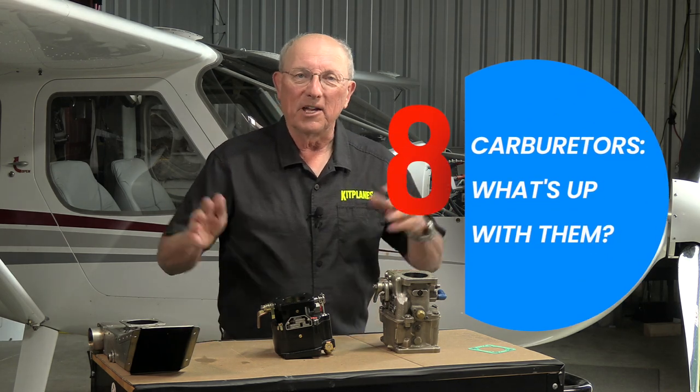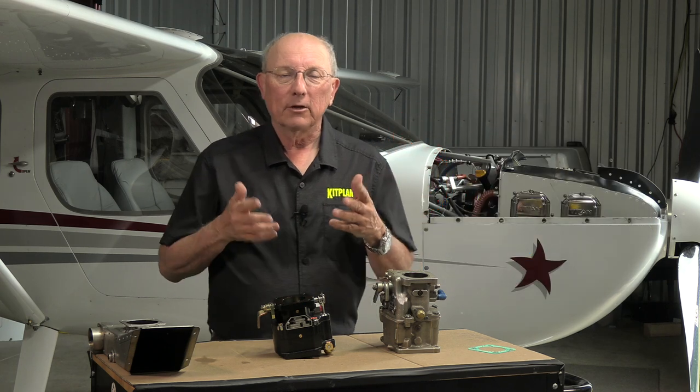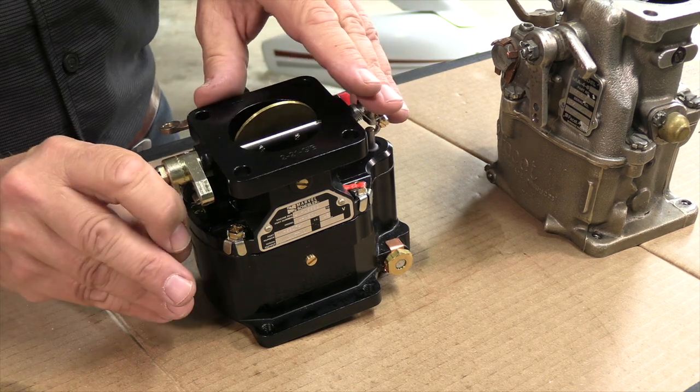Let's talk about what you find when you look at the bottom of your engine, where the air and the fuel come together and go into your power plant. You're going to find two different kinds of systems: either fuel injection or carburetors. Today we're going to cover carburetors.